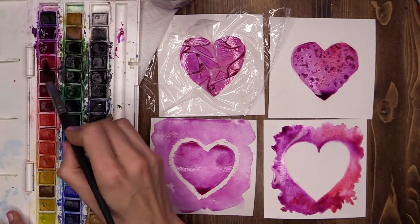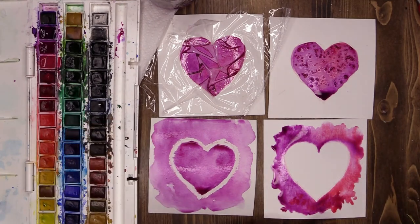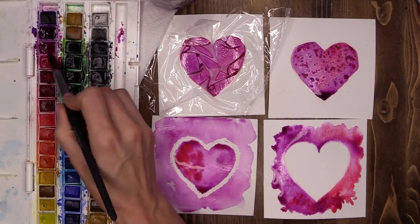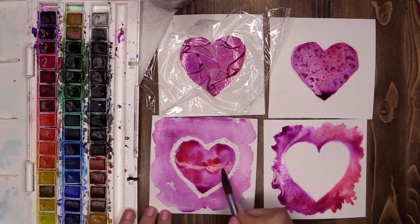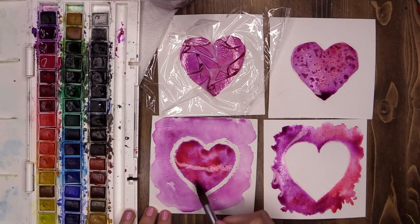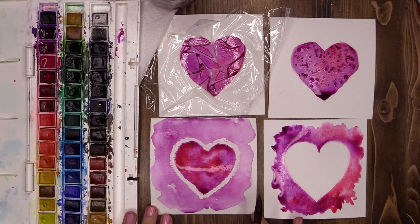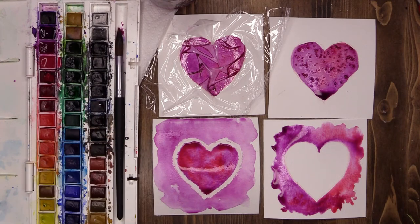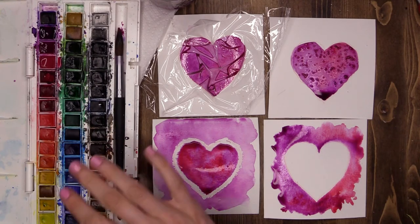There we go. I think I'm just going to add a little bit more of that fun red tone to the inside of this heart — I think that looks beautiful. Wonderful. Now I have to be patient. With watercolors, half of your time is spent waiting for them to dry.